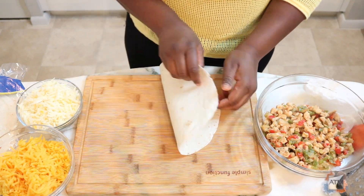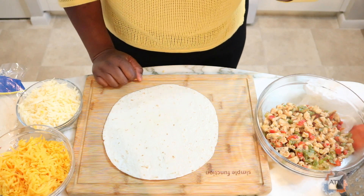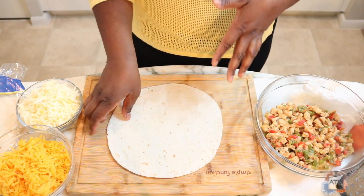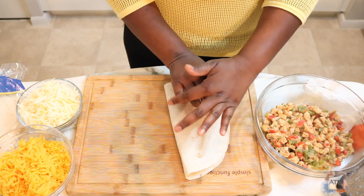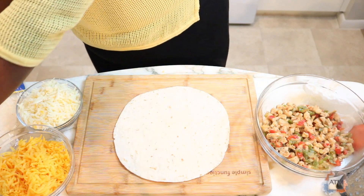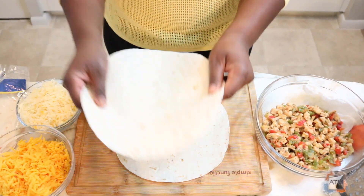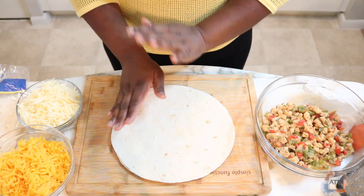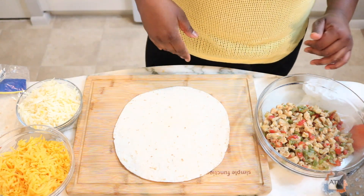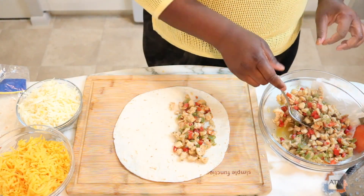My pot is small so I'm gonna have to do it this way. Instead of making a whole quesadilla I'm just gonna do a half like this. You can definitely put your filling in if you have a bigger pot, then put another tortilla on top and cook it, but for me I'm just gonna do a half.